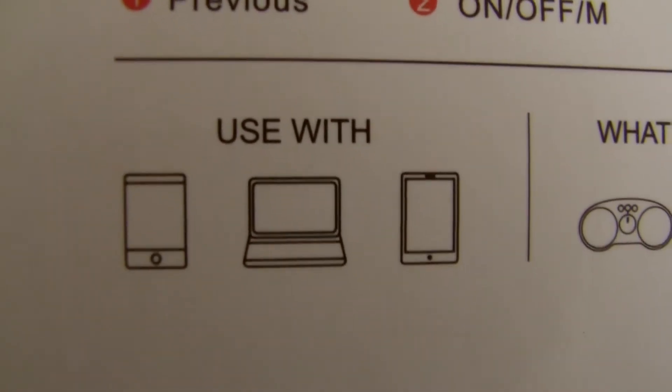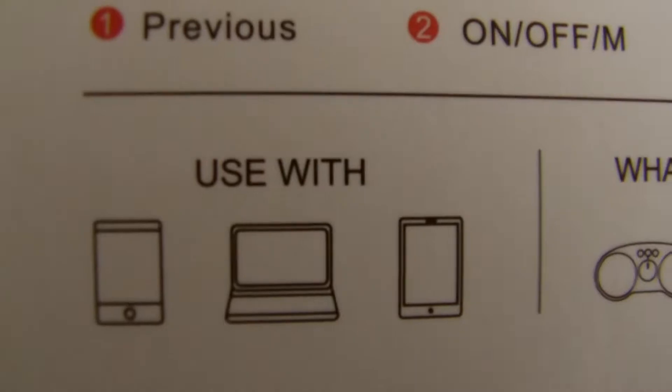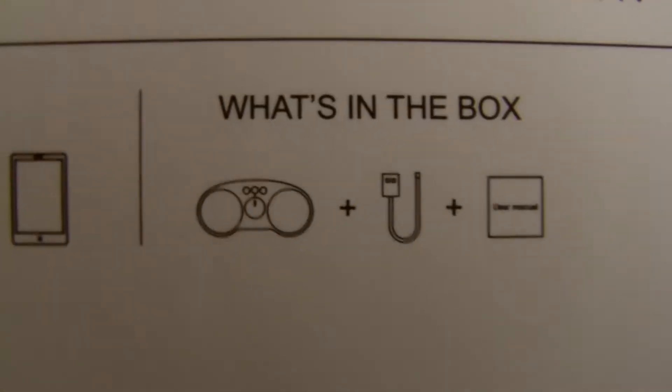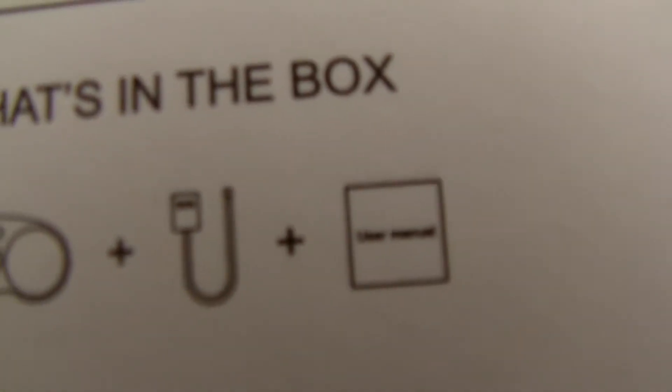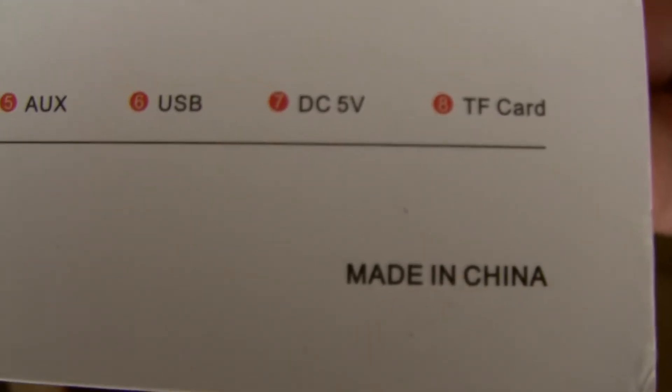Use with tablet, computer, phone, or a reader. What's in the box is the speaker and the cable. There's also a user manual — a very small leaflet. Made in China, of course. The user manual explains radio mode, charging, function parameters, packing list, Bluetooth connection, power on/off, music play mode, and switch. I think these things are pretty obvious by now — we're all pretty literate in using these things.